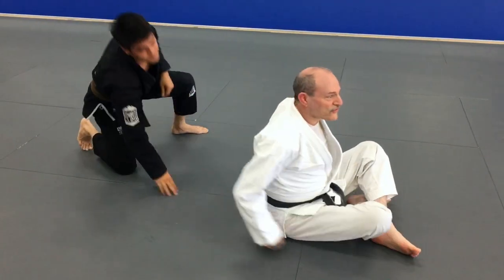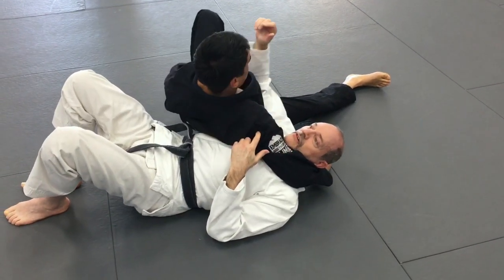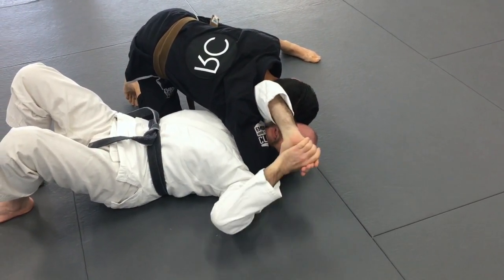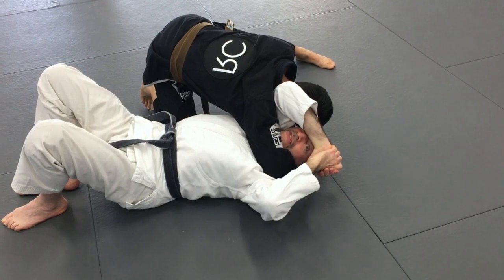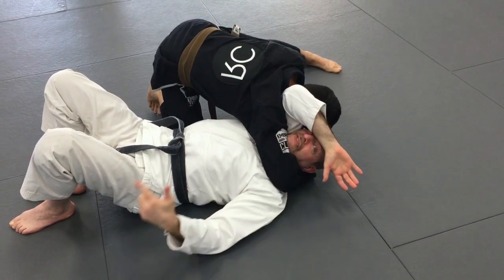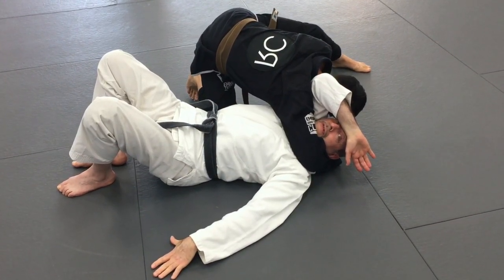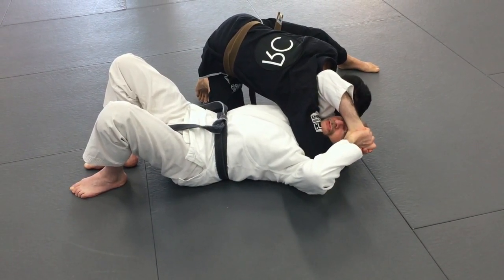Not a situation you want to be in. So he's going to start applying pressure — his head comes down. I don't want to get choked, so I bring my arms together and this hand goes up on my forehead. Even without this arm, applying pressure is enough to prevent him from being able to finish the choke. I'm pushing against my forehead, my hand is flat, and that enables me to use this other hand out here.